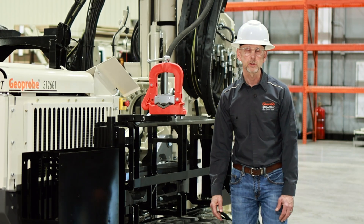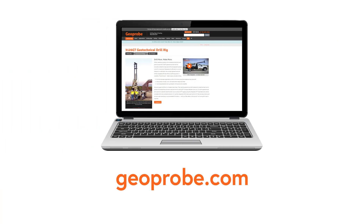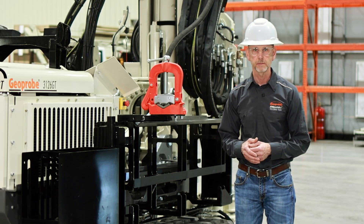That concludes our tour of the 3126 GT. If you have any questions, don't hesitate to call us at GeoProbe at 785-825-1842 or visit us at GeoProbe.com for additional information. Thank you.